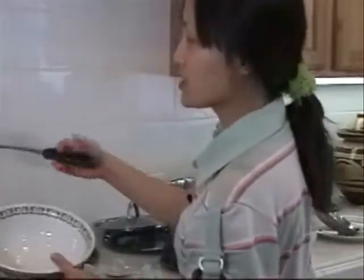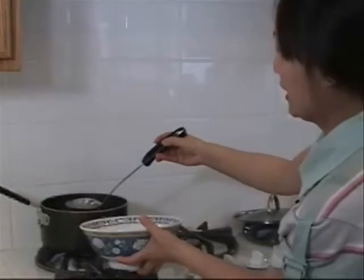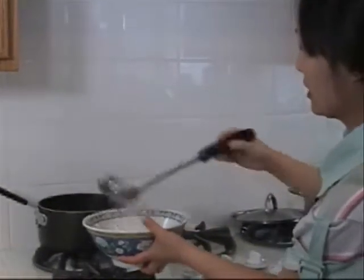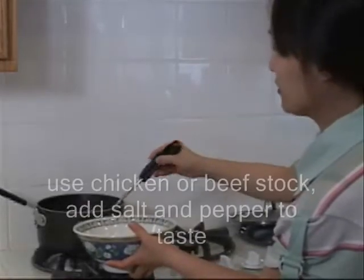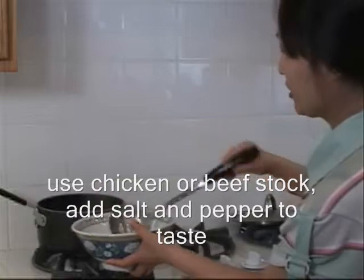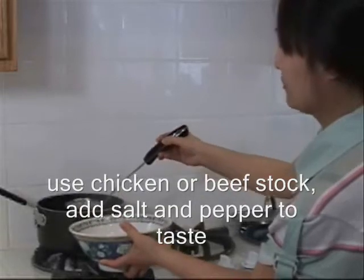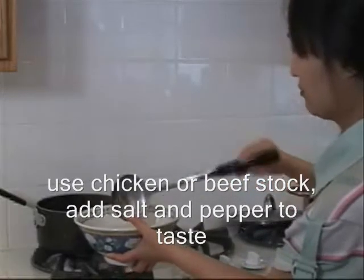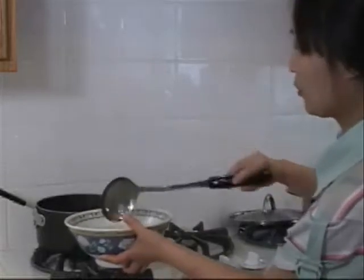I make my own stock. This is the serving bowl. You can buy the chicken stock or beef broth in the grocery store — make sure you boil it and put some salt and pepper to your taste. Make your own broth for the wonton soup.